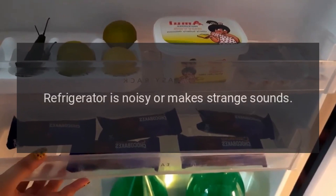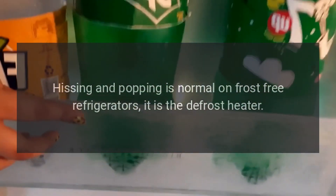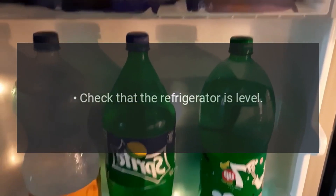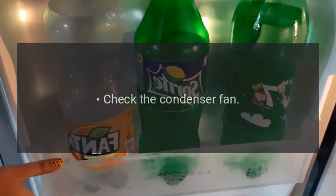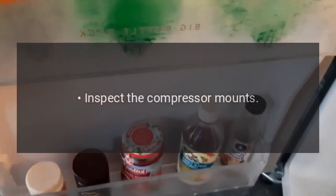Refrigerator is noisy or makes strange sounds. Hissing and popping is normal on frost-free refrigerators — it is the defrost heater. Check that the refrigerator is level. Check the drain pan. Check the condenser fan. Check the evaporator fan. Inspect the compressor mounts.